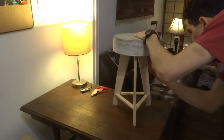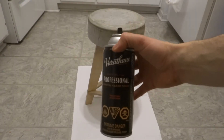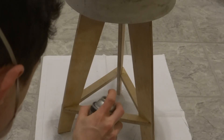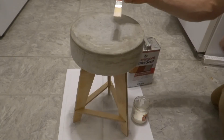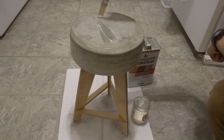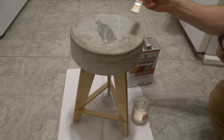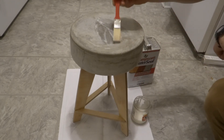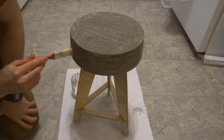I sanded the legs up to 220 grit and finished them with two coats of satin Varathane. I finished the concrete top with Thompson's Water Seal. Sealing the concrete might be overkill for a bucket stool, but I had a ton left over from my fountain and a little protection never hurt — maybe it would save the piece from a water ring someday.